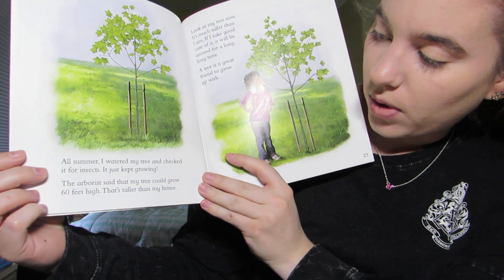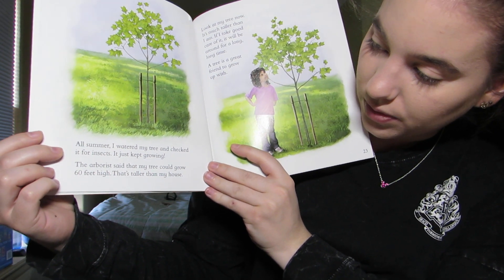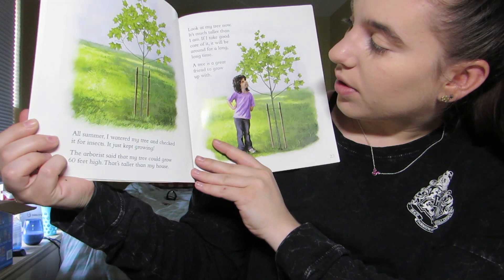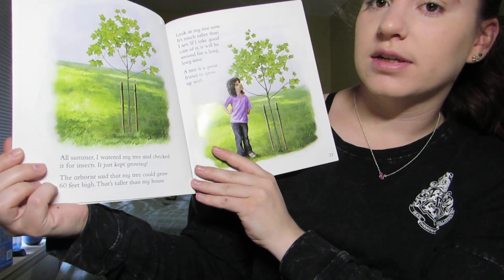All summer, I watered my tree and checked it for insects, and it just kept growing. The arborist said that my tree could grow 60 feet high — that's taller than my house. Look at my tree now. It's much taller than I am. If I take good care of it, it will be around for a long, long time. A tree is a great friend to grow up with.